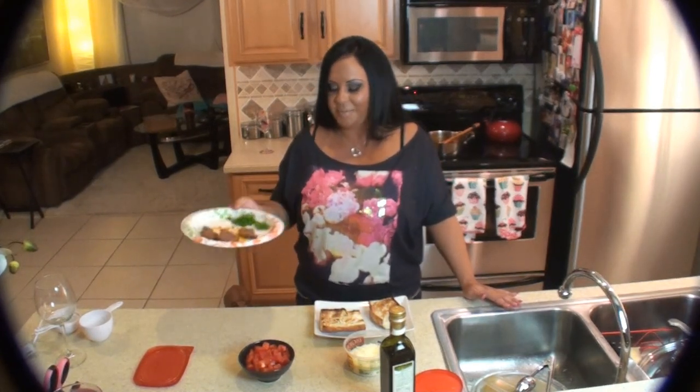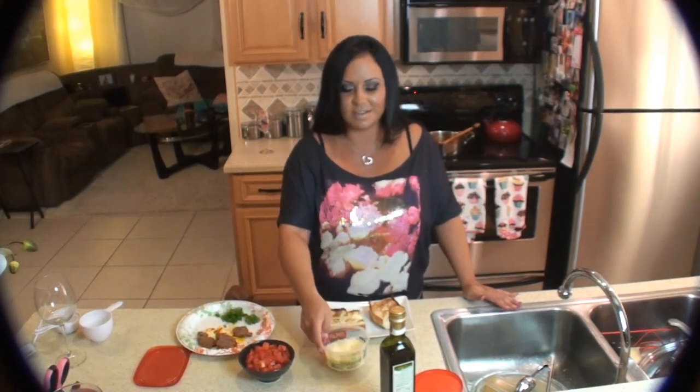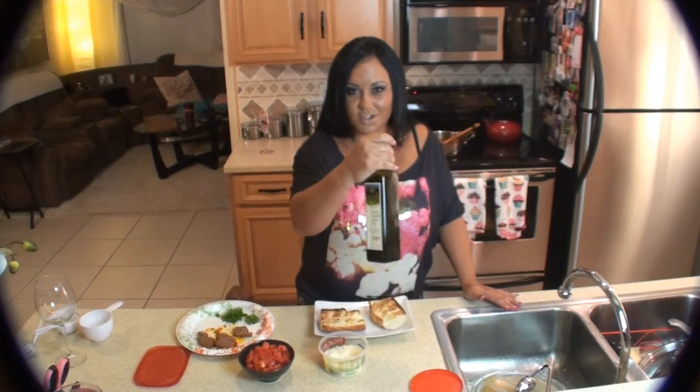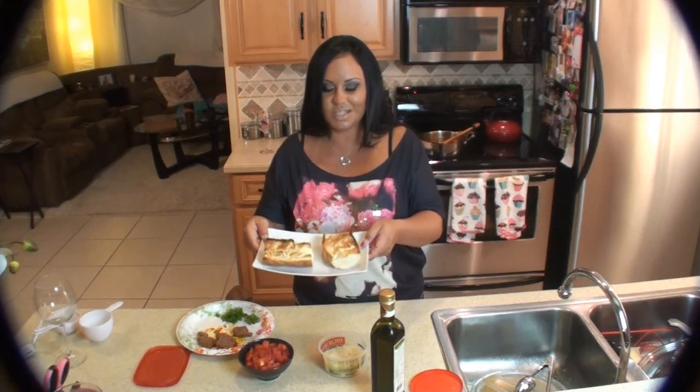And I have parsley here, Parmesan cheese, extra virgin olive oil, fresh cut tomatoes, and slightly toasted French bread.